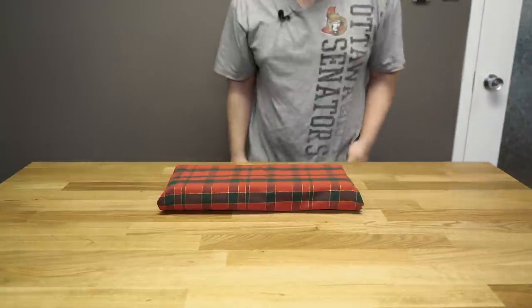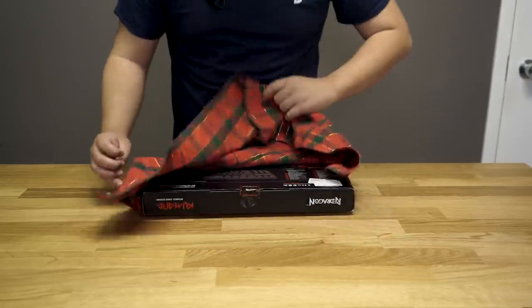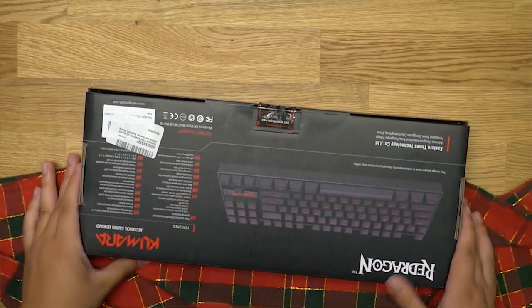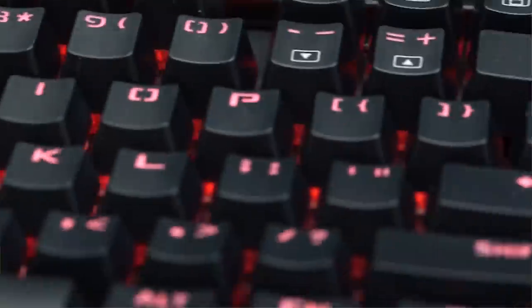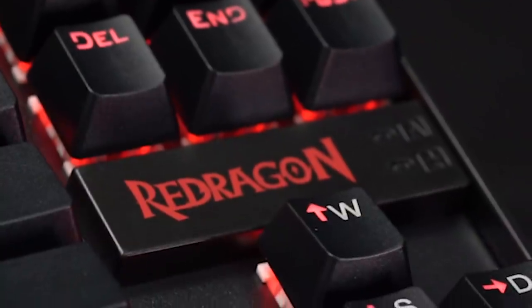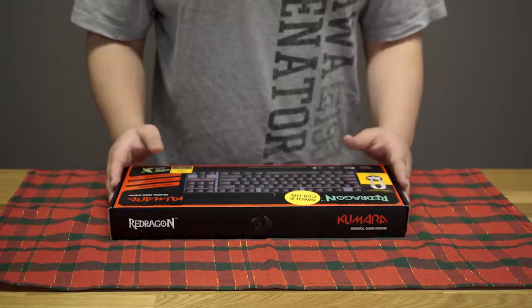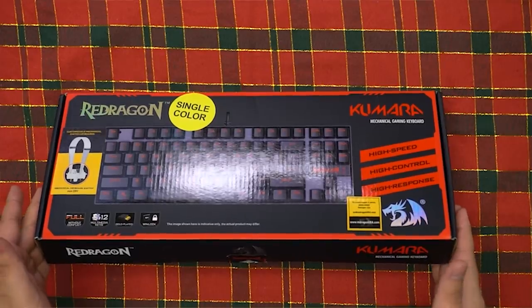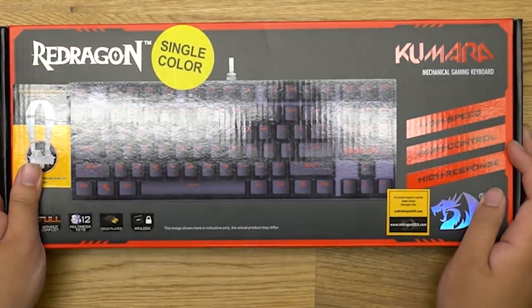What's up? Hey, how's it going? This is like an early Christmas gift from Santa. Is this the cheap one or the expensive one? So here we have a brand that I do not know — Red Dragon Kumara Mechanical Gaming Keyboard. I'm very excited about this. I love gaming keyboards. I always feel good to the fingers. The box looks really shiny and cool. Let's open it up.